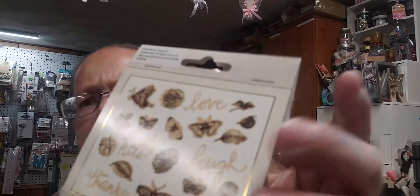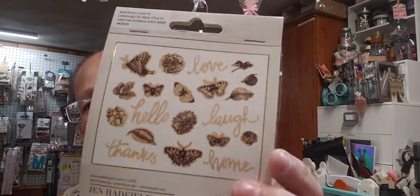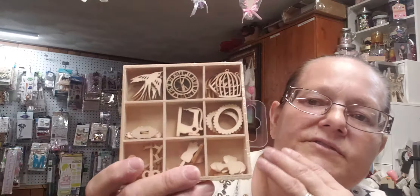What I wanted to show you is I went to Tuesday Morning a few weekends ago. There wasn't a whole lot of new stuff but there were these wood pieces from Jen Hatfield - wooden pieces that have some gold and black foiling on some of them. There are flowers, butterflies, leaves, and then words like thanks, hello, love, laugh, and home. I thought those were super cute.